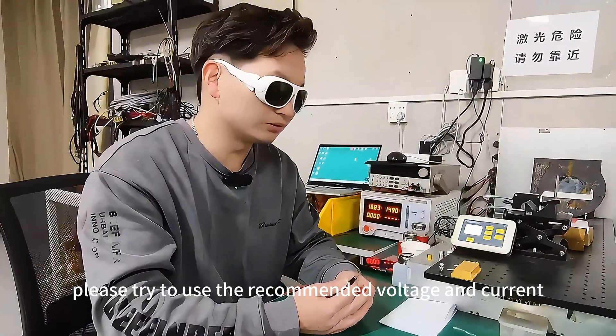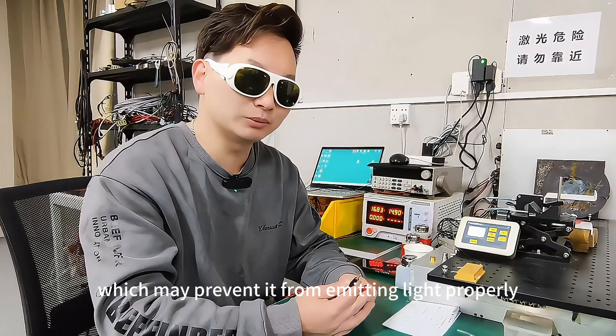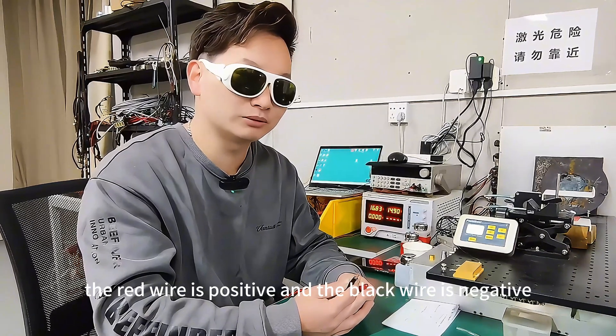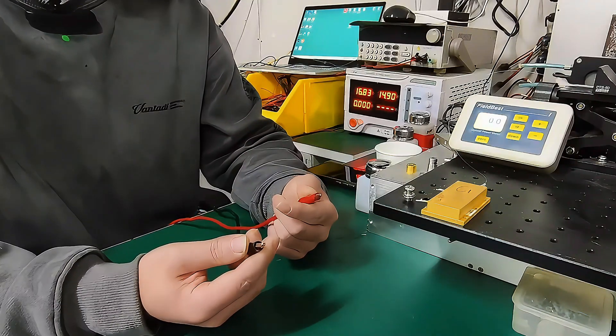When using the pump source, please try to use the recommended voltage and current. Exceeding its voltage or current could lead to pump source failure, which may prevent it from emitting light properly. Once all the preparations are done, we will connect the power supply — the red wire is positive and the black wire is negative.